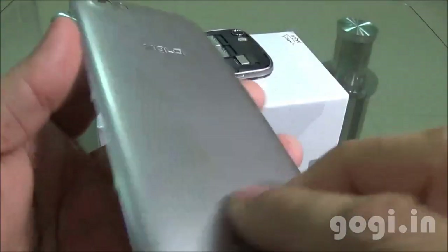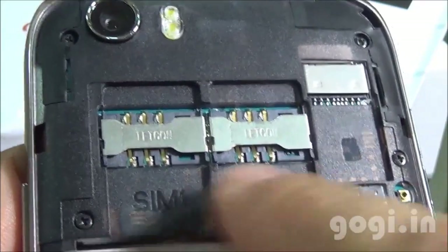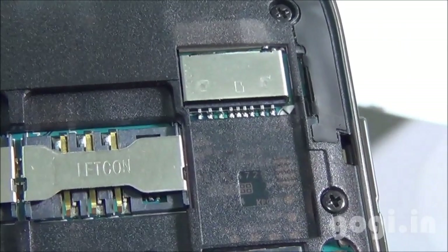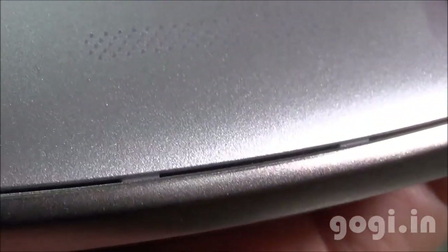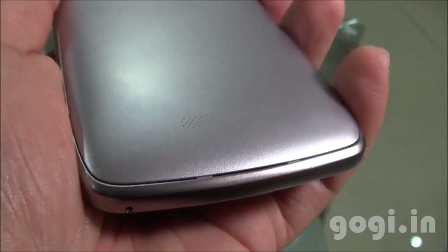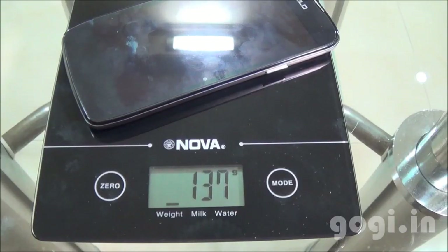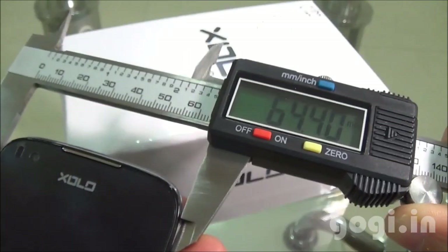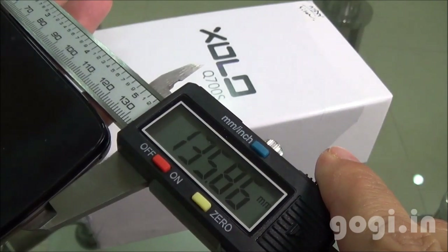The back cover is with metallic finish but made of plastic — it's of good quality. This is a dual SIM handset. You can see SIM slot 1, SIM slot 2, and here is the micro SD card slot. You need normal SIMs. Though the build quality and finishing is very good, there is a small opening on the back side which is easily visible, probably because of the metallic finish. Apart from the small gap, everything looks good. Handset weight with battery is 137 grams, thickness is 9.46mm, breadth is 64.40mm, and length is 135.86mm.